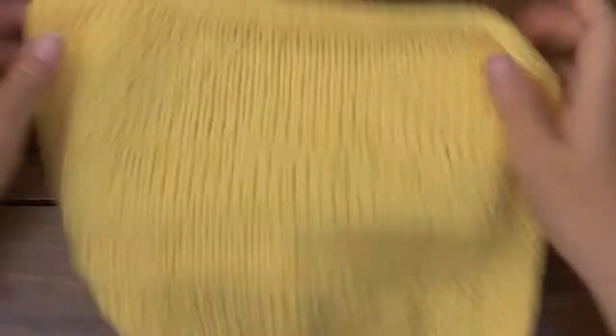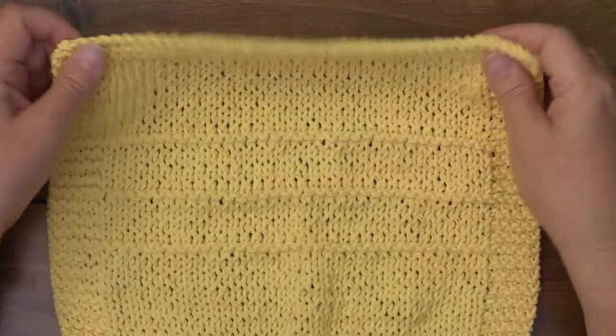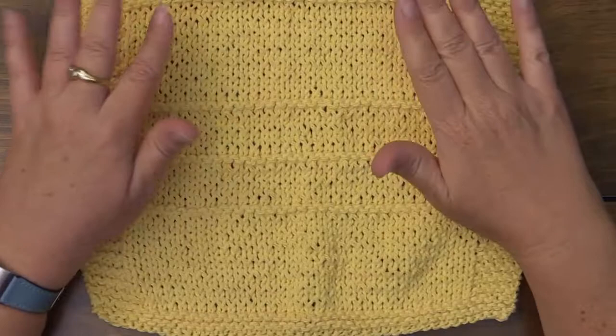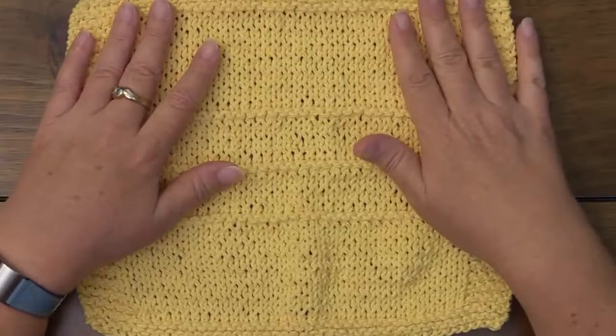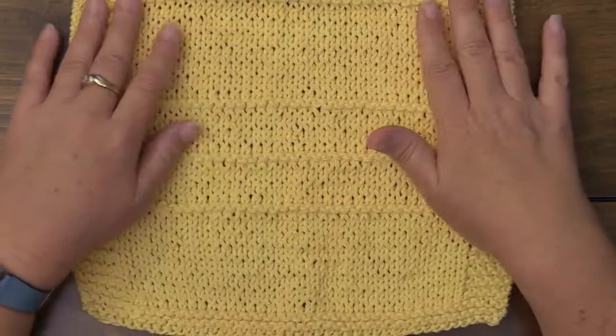And here you have it all done — your handy dandy washcloth! If you chose to do this as a scarf, all you would have to do is just keep doing this repeat. You could decide if you want a ridge and a large stockinette area, or just keep the ridges going continuously and end it with your knit rows so that it matches on the top and bottom. I hope that you found this tutorial helpful. If you did, please subscribe to my YouTube channel — I'm going to be uploading new videos so you can build up on these techniques. I hope you have a wonderful day!